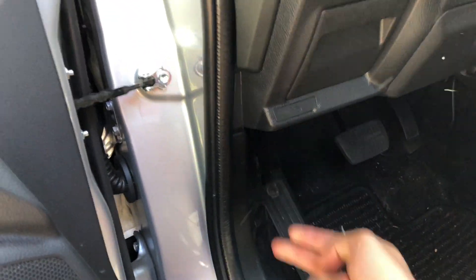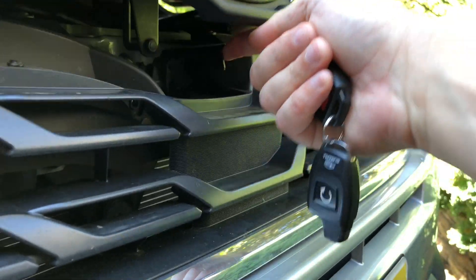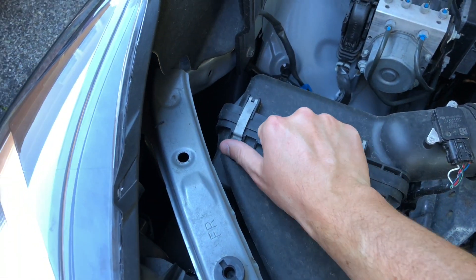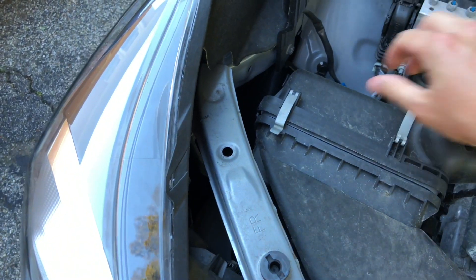Pop the hood. You just push to the left and lift up. In here, pop these tabs. That'll open up the airbox.